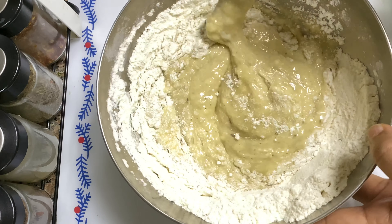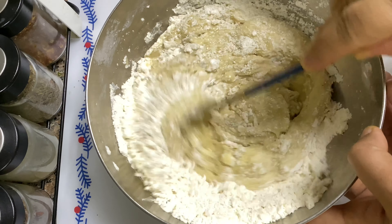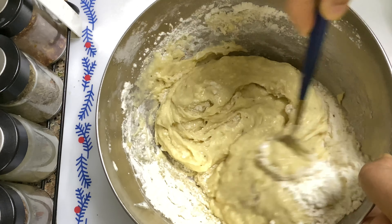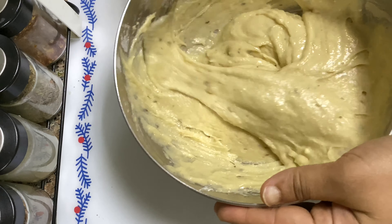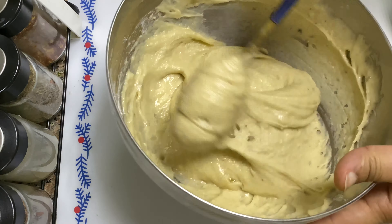I will cut a paste. You need to cook with your fingers and hands. Now let's fry it here.